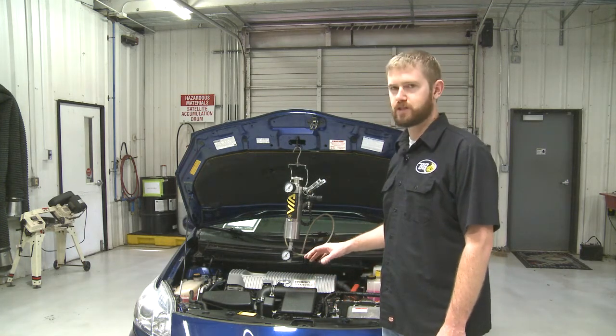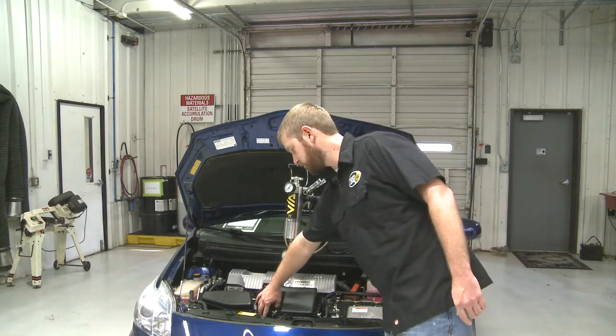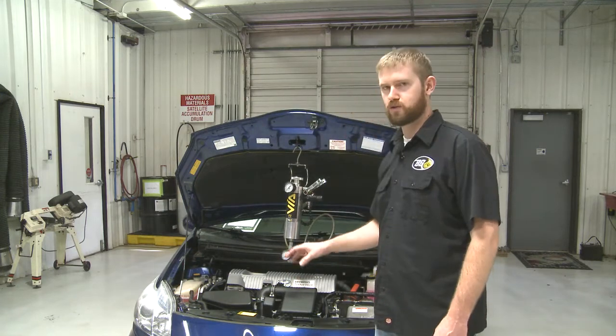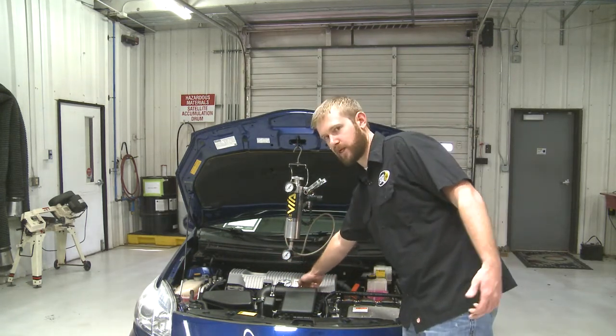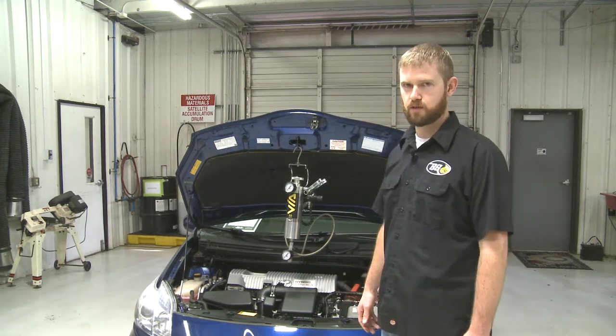This engine is no different than a normal gasoline engine. Right here we have our throttle body — just standard. We'd still put our spray nozzle directly in front of the throttle body. Standard fuel rail with a quick connect fitting on it — that's not going to be different than any other car when doing fuel services.